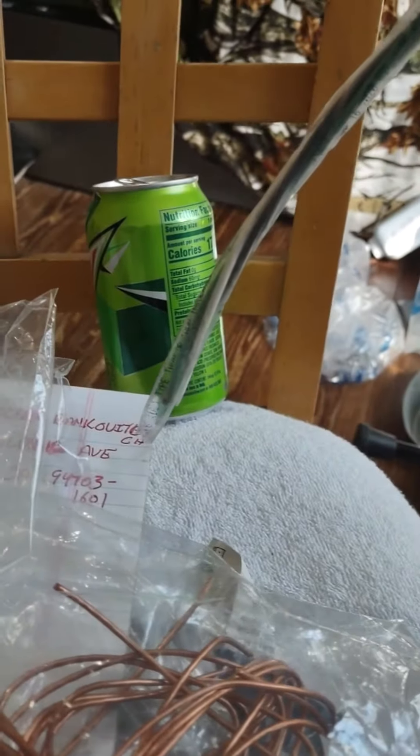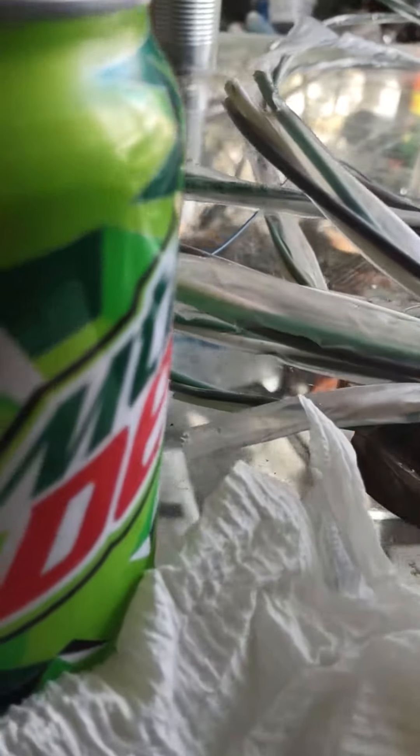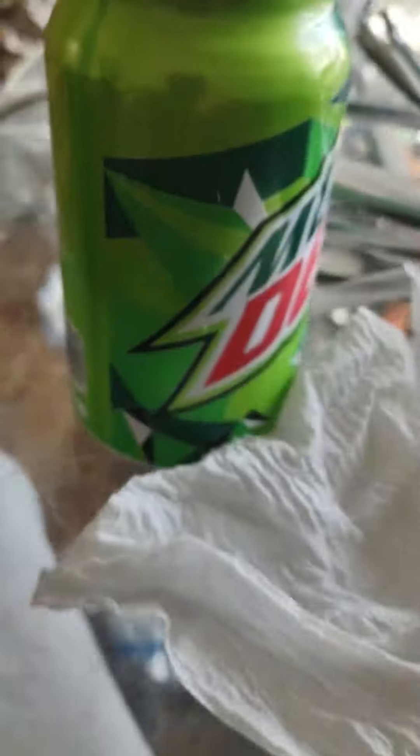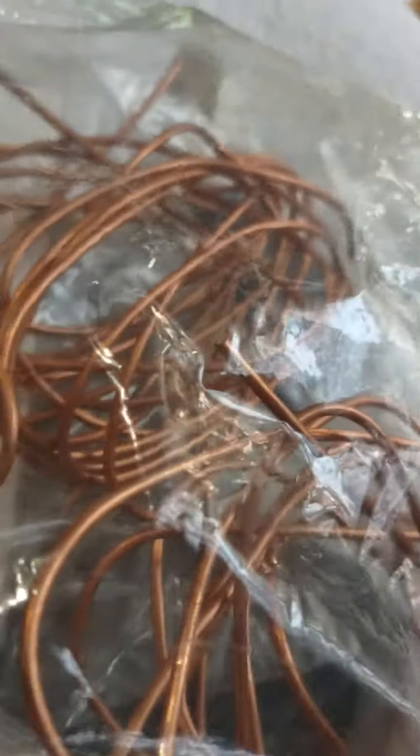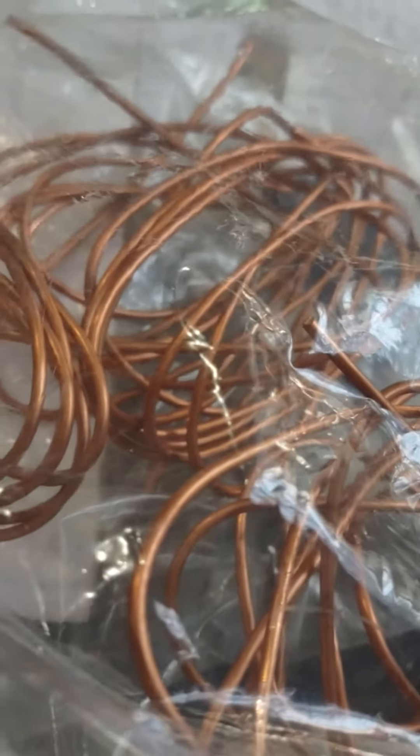Alright. And then of course it turns into — hey, Mountain Dew. Do the dew. Yes, I will recycle the can. And it turns into that bare wire. So that's what I'm working on today. What are you working on today? Be green.